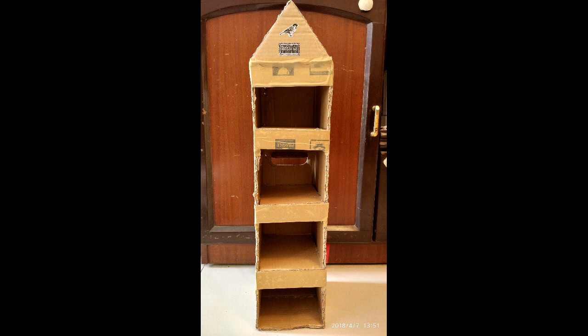It'll be quite comfortable for them. Once the entire thing is ready, I used brown packaging tape all across to ensure sturdiness and also created the roof. You can also see a picture of the sparrow and a small nameplate with the Hindi text 'Chiriya Ghar', which essentially means the house for the sparrows — both picked up from the internet and pasted on.